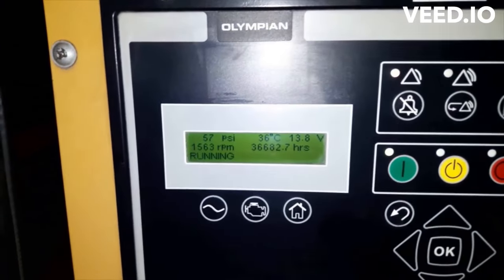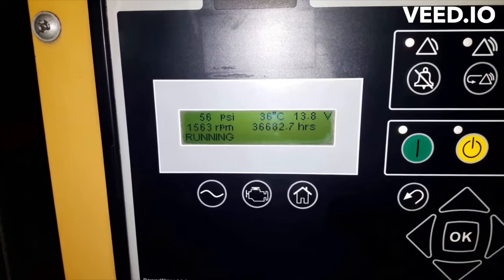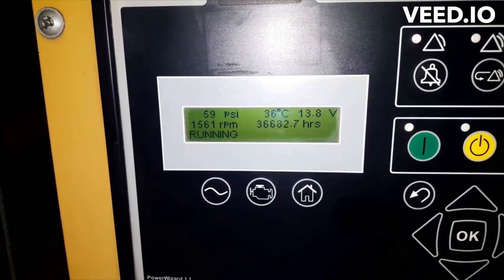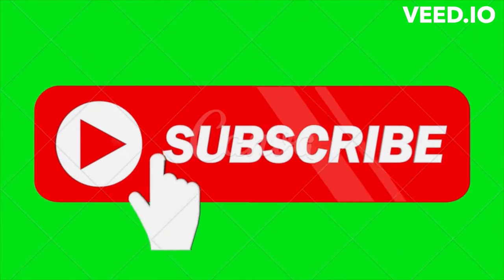If this video helped you, please subscribe to the channel and hit the notification bell. If you have any comments about how to improve this channel or which kind of DIY videos you'd like to watch, let us know. Thanks for watching.